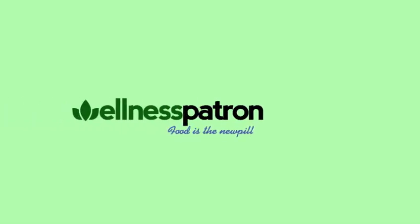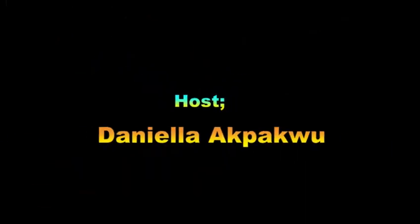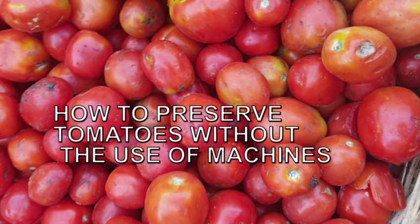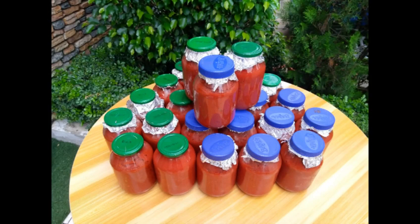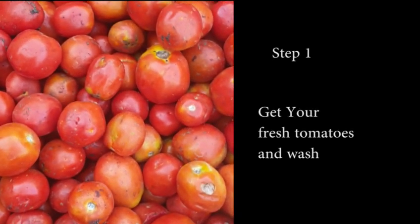Hello beautiful people, welcome back to my channel! I'm so happy to have you. My name is Daniela Akpaku — I am the Wellness Patron, I inspire healthy lifestyle. I'm going to be sharing with you a simple trick on how to preserve your tomatoes without any form of refrigeration or freezing, so no fear for NEPA.